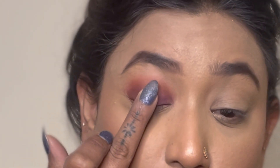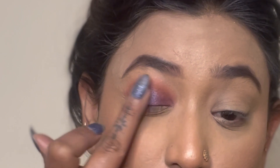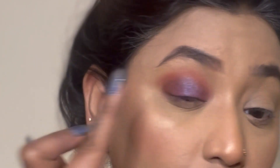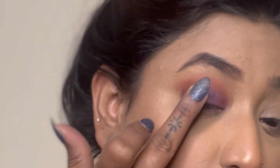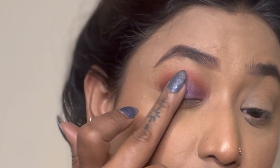Now I'm going in with one of my favorite shades from the palette, which is Twilight, and simply dabbing it into the middle of the eyelid with my finger.